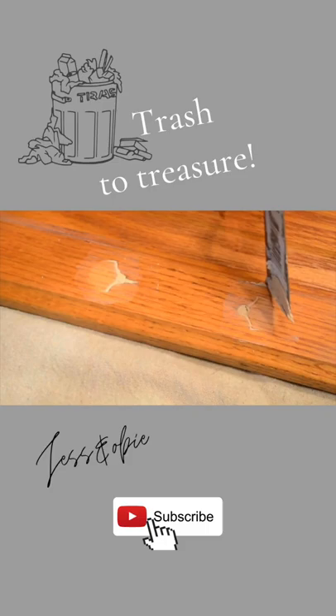After the wood filler had dried, I sanded it smooth and then I painted the entire door with some white chalk paint.